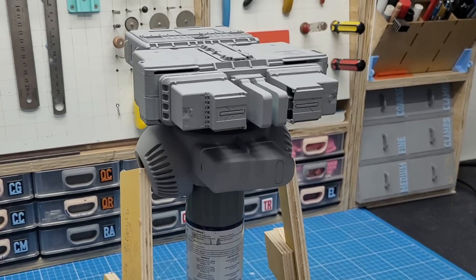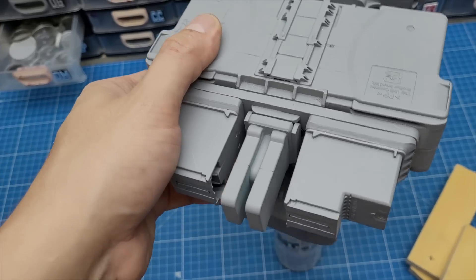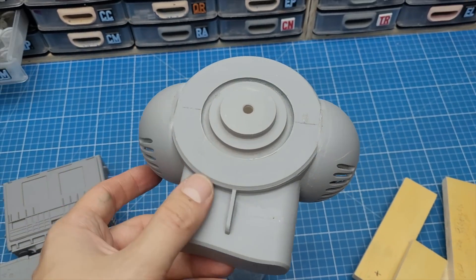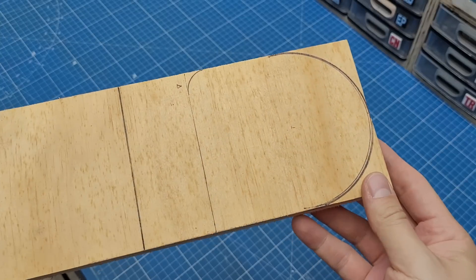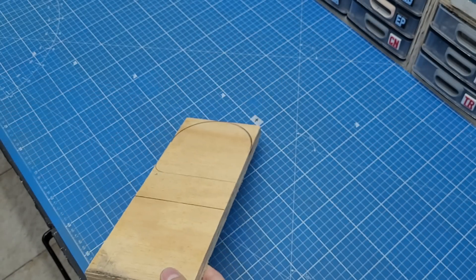I spent the better part of a week working on this piece and I hate the result. Failure is just part of the process. We gotta keep moving, so let's start a new waist right away.